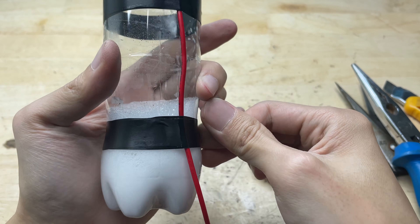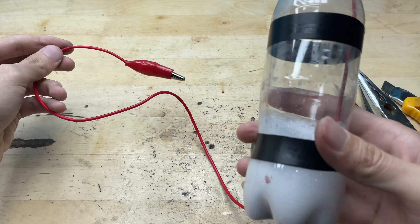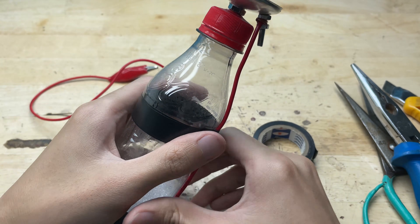And that's it — I've finished building the welder. Now I'm going to leave it for one day so the battery casing inside the bottle can finish reacting completely.